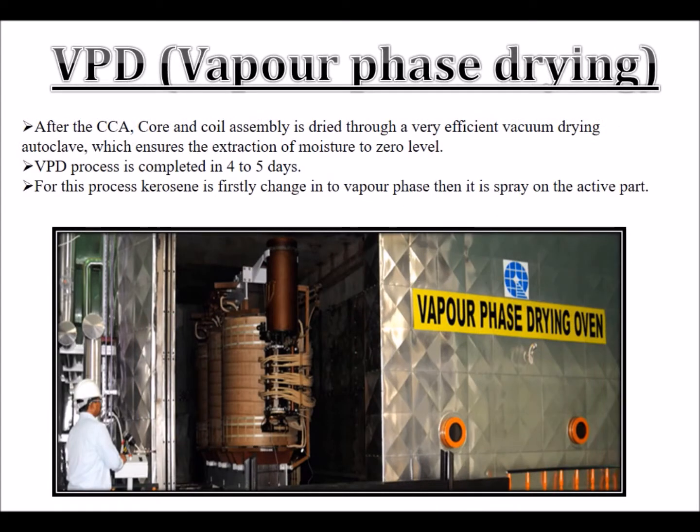VPD — Vapor Phase Drying: After the core and coil assembly (CCA), the assembly is dried through a very efficient vacuum drying autoclave, which ensures the extraction of moisture to zero level. The VPD process is completed in four to five days. For this process, kerosene is firstly changed into vapor phase, then it is sprayed onto the active part.